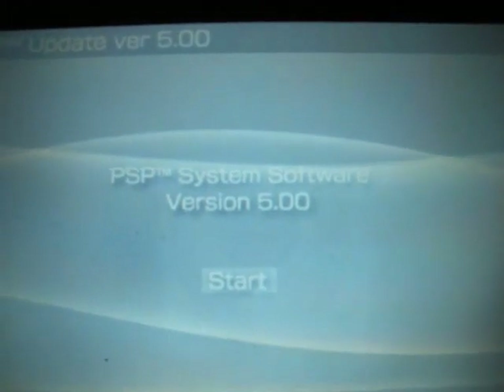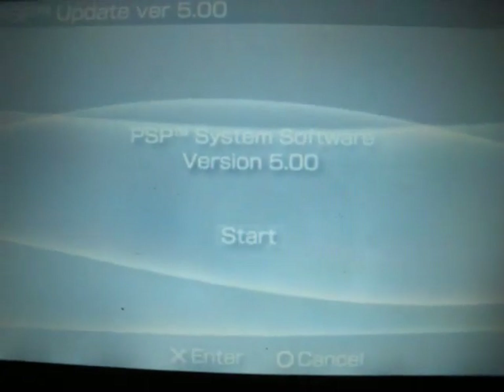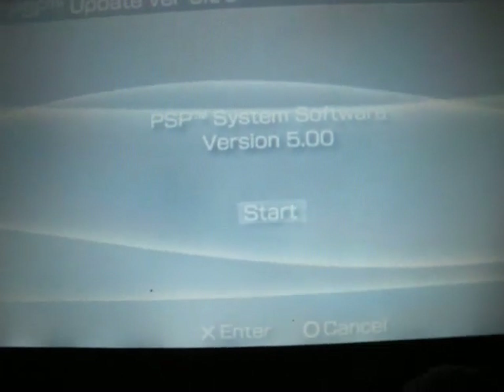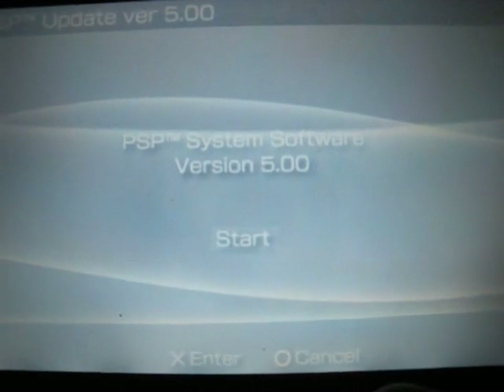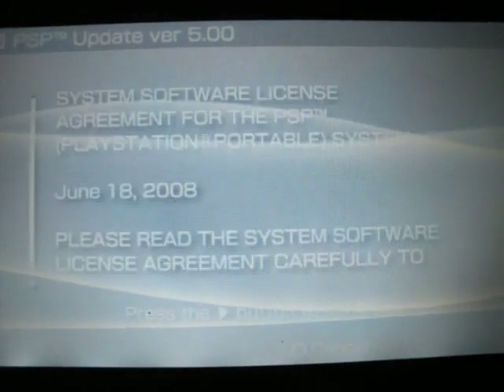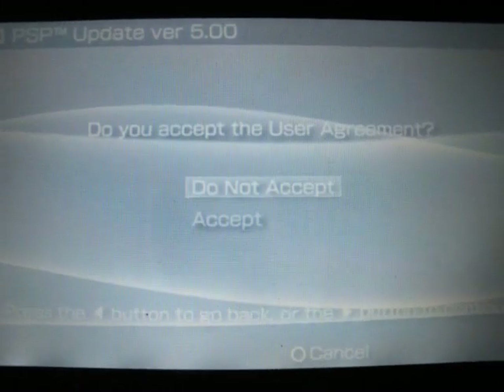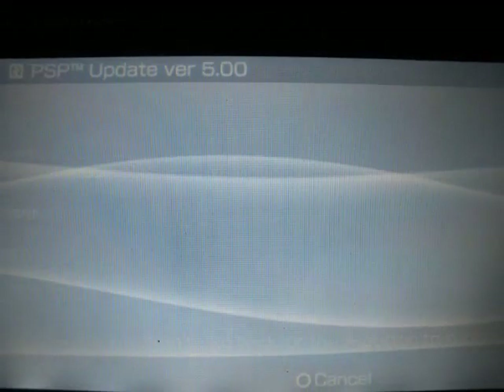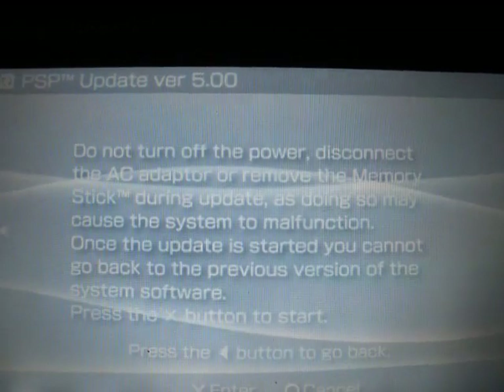Let's show this screen here. What you want to do is press X like a normal update. It will take a minute to load. What you want to do is press over and accept. Press over again and press X to install.